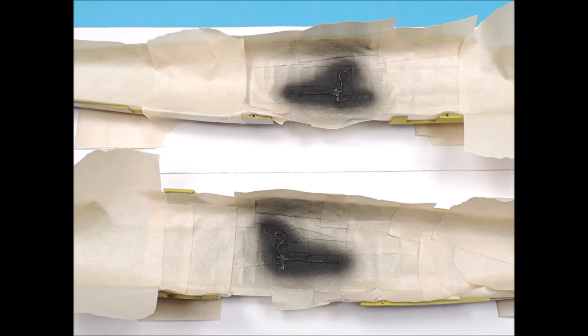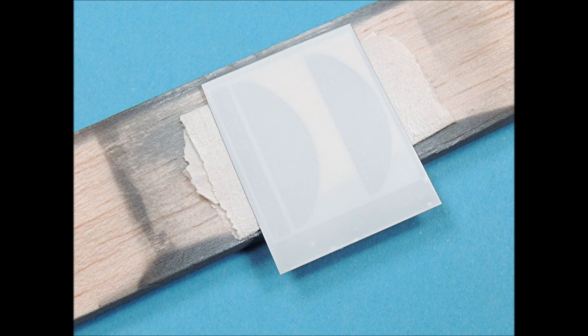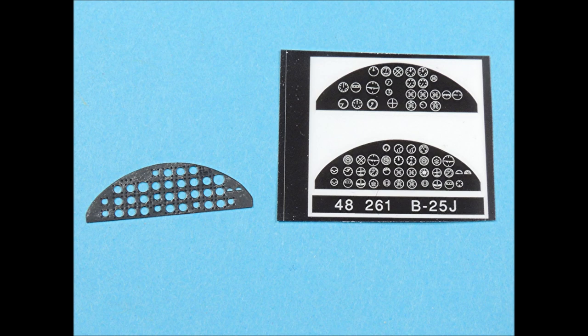The raised detail received two coats of flat black color, and before I removed the masking tape, I dry brushed the edges of the detail with a tiny flat brush and silver paint. The back side of Eduard's clear placard instrument panel needs to be painted flat white so that the instruments will stand out. The instrument console was airbrushed with two coats of flat black, and here you can see how that flat white color on the back of the clear placard really makes the instruments stand out.